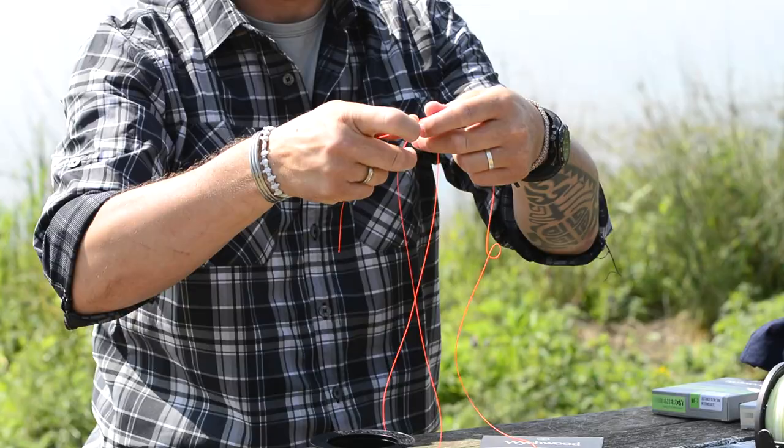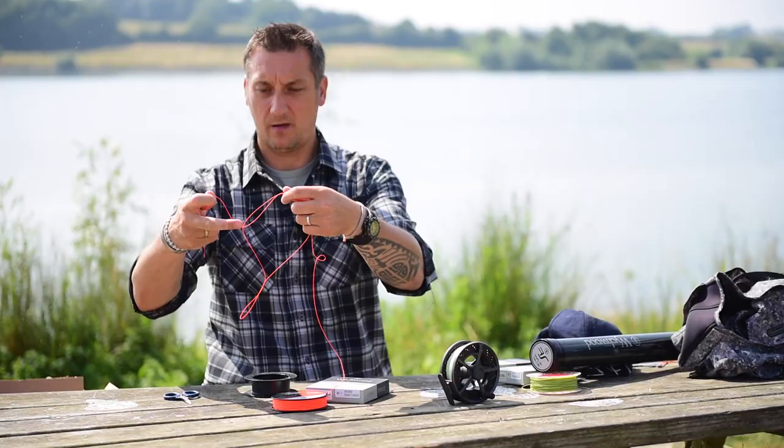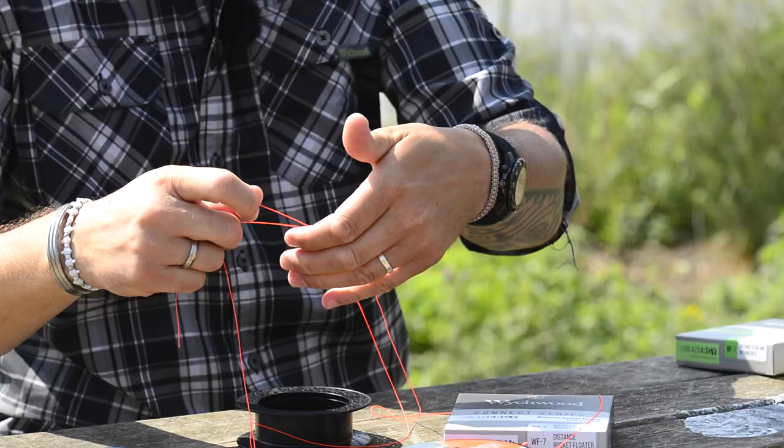All I do is take a length of backing here, create myself a little loop and then stick a granny knot in. So you can see there I've got my loop. I've got my loop there and I've got a granny knot.